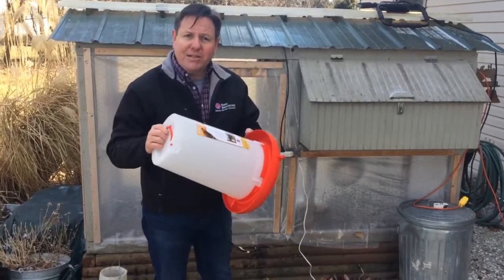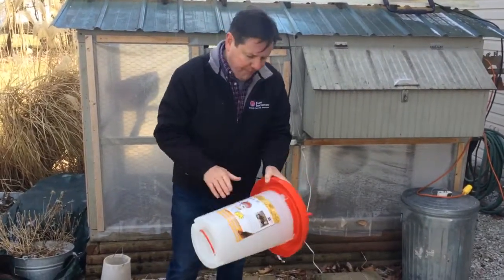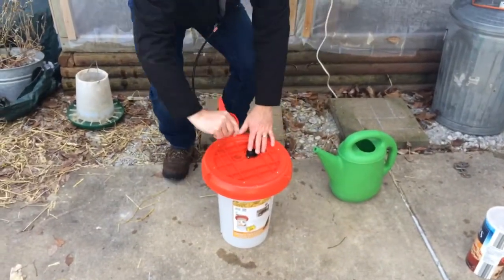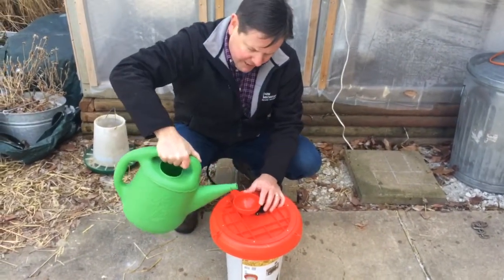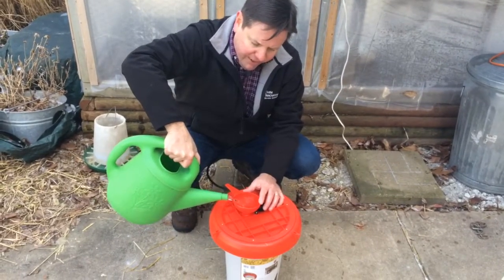Make sure that the top reservoir is locked in place here so it doesn't come apart. Simply turn it over. You can use a funnel and just a bucket of water, or we have a garden bucket here. Just simply pour the water in.